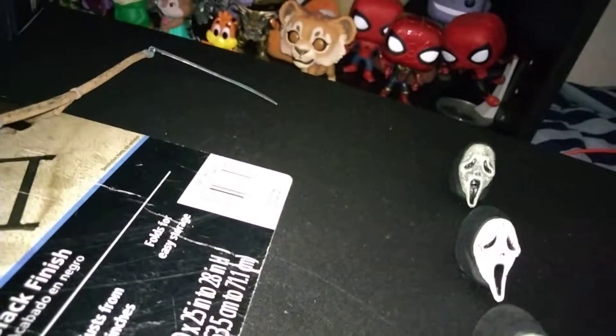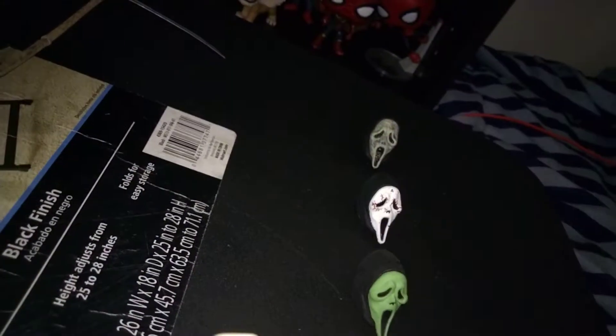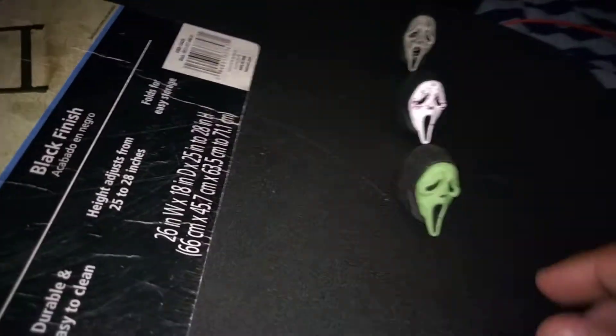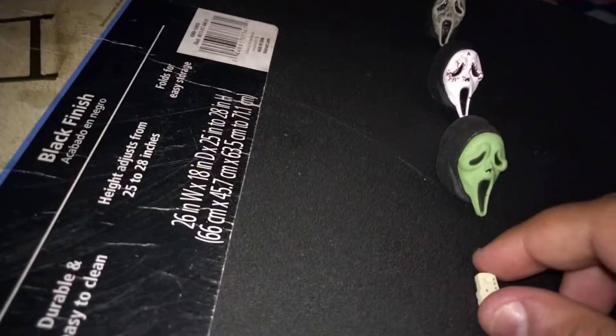He comes with the voice simulator — changer, whatever you want to call this thing. This is the front of it, and that's the back — the back is just plain, the front has buttons on it. He would basically use this in the movies to talk to Sidney. If you've seen the Scream movies, you know pretty much how the voice simulator works.